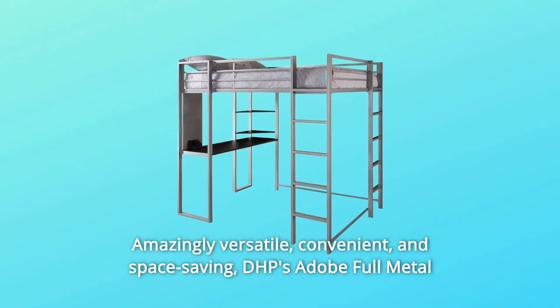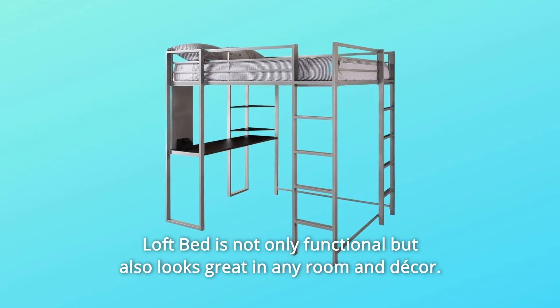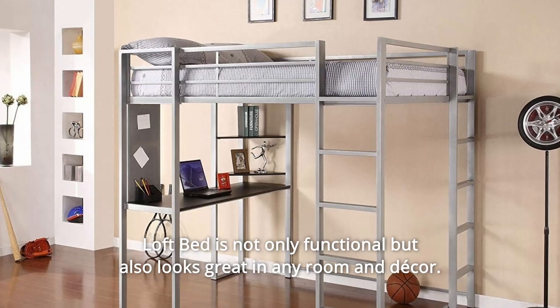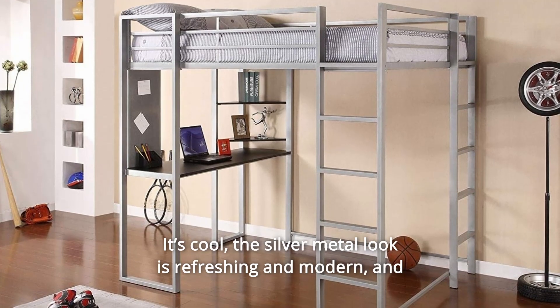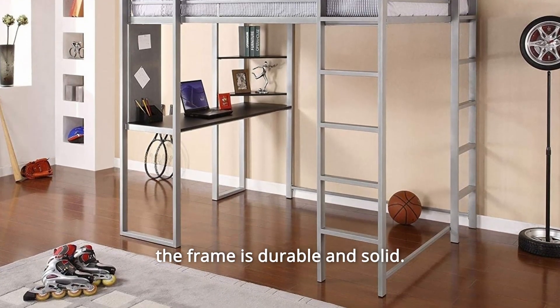Amazingly versatile, convenient, and space-saving. DHP's Adobe Full Metal Loft Bed is not only functional but also looks great in any room and decor. It's cool. The silver metal look is refreshing and modern, and the frame is durable and solid.